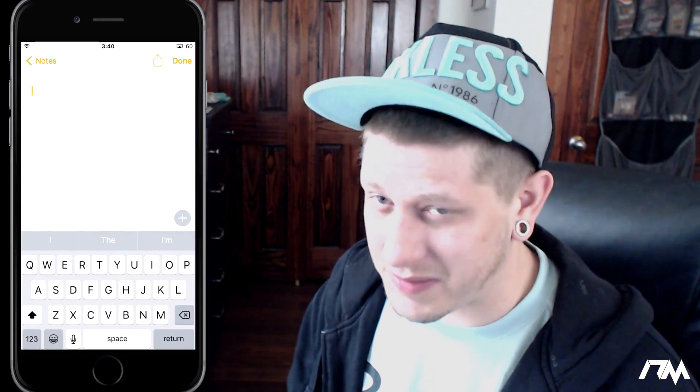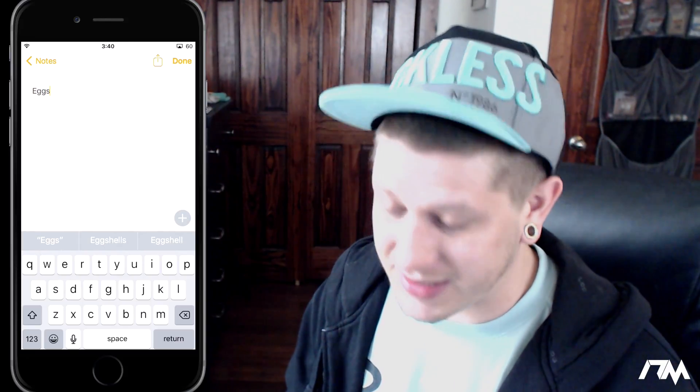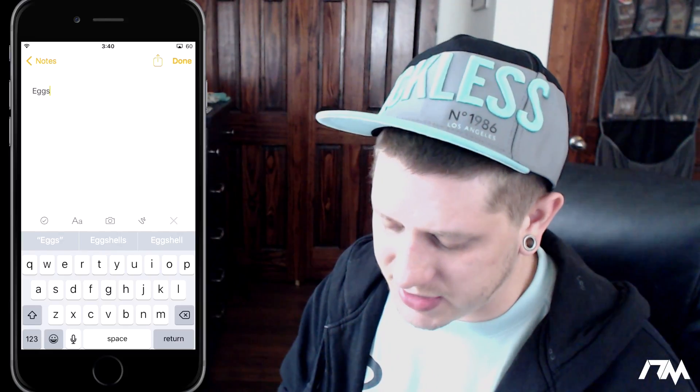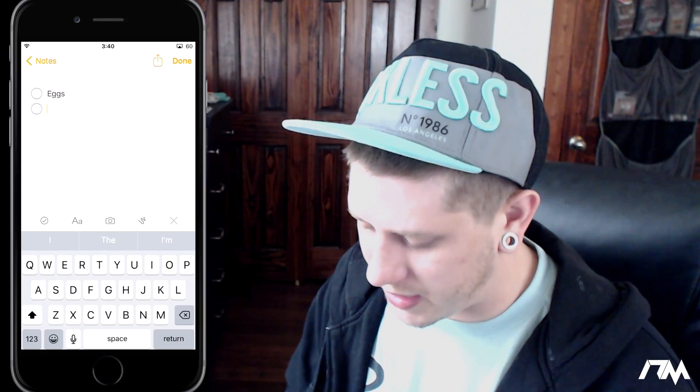We're going to dive right into this and the first trick I have for you is how to make a grocery list with the Notes application. Let's jump into Notes and put in the first item of our list — eggs would work really good for that. You'll see the plus symbol on the right hand side above your keyboard. Click on that and then you'll see the little check mark. Go ahead and click on that and then we can click return to start another item.